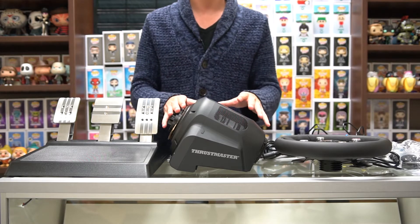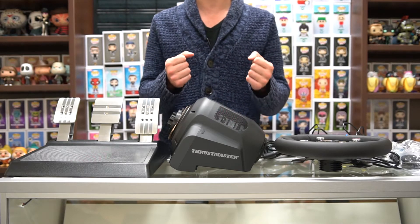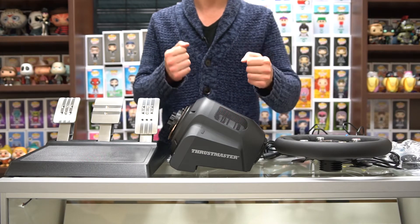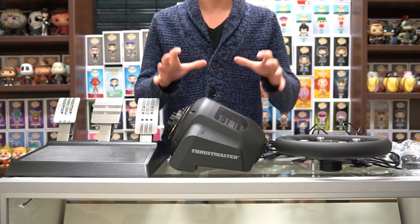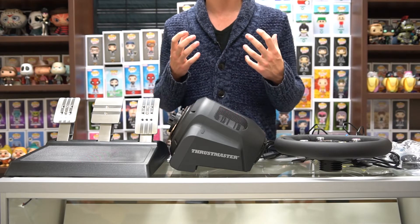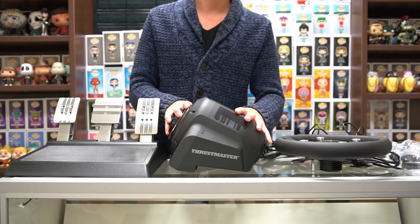The last technology is the TLIN, which refers to force feedback linearity. It's basically saying that the feedback is more consistent than ever before. Sometimes with other wheels you'd hit gravel and feel it, but the next time you hit gravel you don't really feel it. This takes all that information and puts it into a consistent format so you get all that feeling every time — making it all-around way more realistic than any other racing wheel.